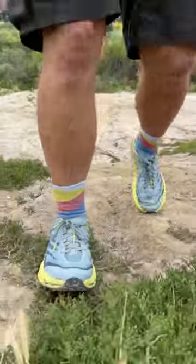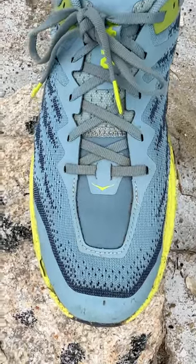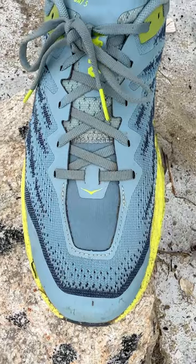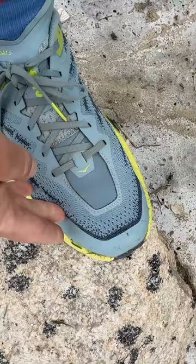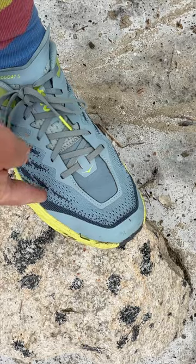But the big deal breaker for me was the narrow toe box. You could see the toe box, instead of being wide, tapers to a point and is really meant for narrower feet up top. What happened was, on longer hikes, the outside of my pinky toe and the outside of my big toe started to chafe against the sides of the shoe, starting to cause blisters.